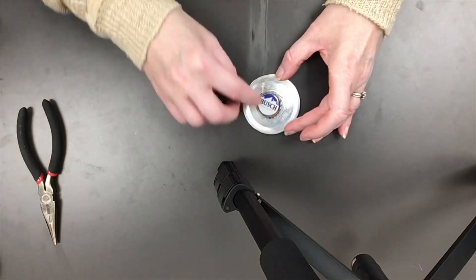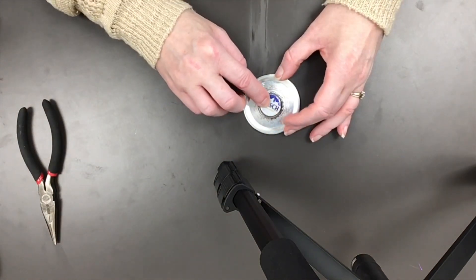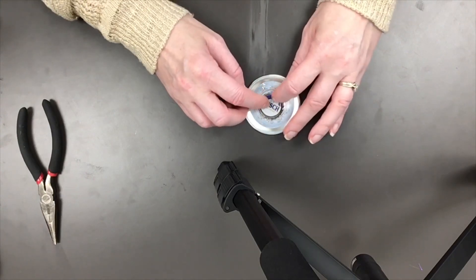Once the bottle cap is placed in the center, you may want to lay something heavy on top until it dries.